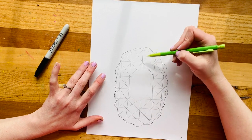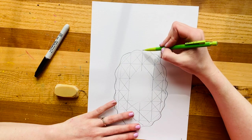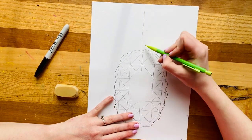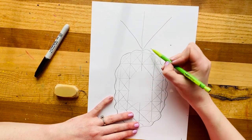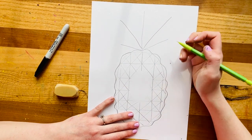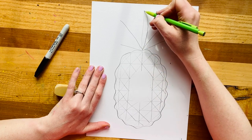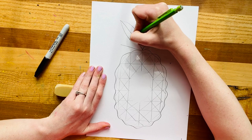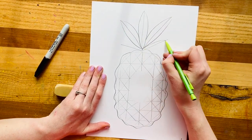Now the last part before we do the face is to make the stem or the little hairdo of our pineapple. We're going to make five lines first — one coming out the top, one coming to the side kind of like a big long arrow shape or the beginning of a triangle, and then four and five. Then I'm going to trace around those like a leaf shape, coming around like a little football on one side and around on the other, finishing that for each of my pineapple's leaves.